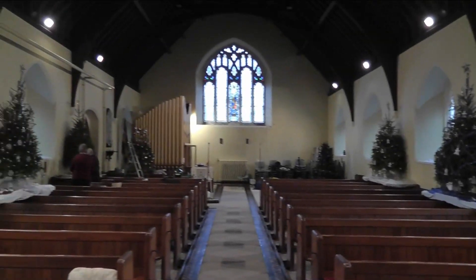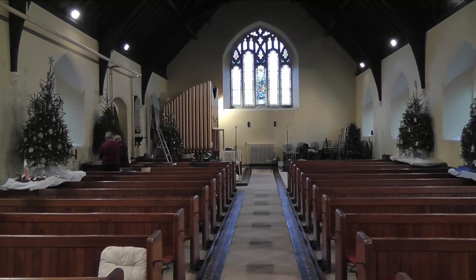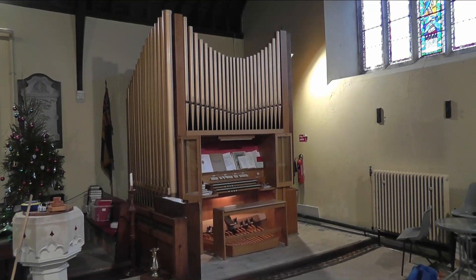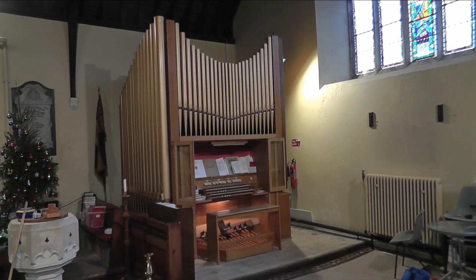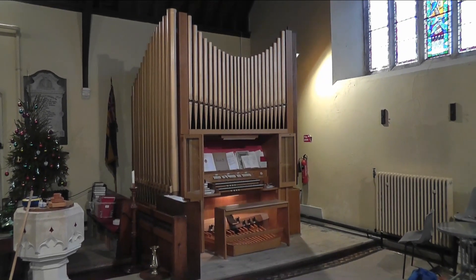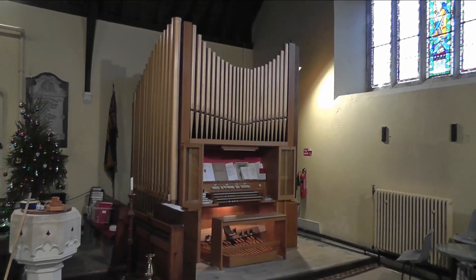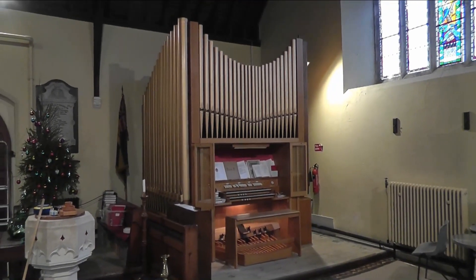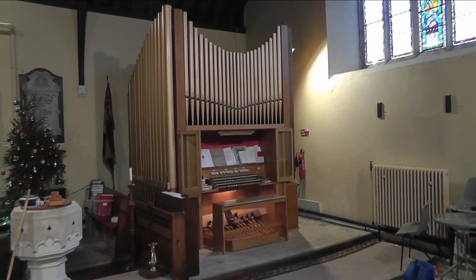The organ is at the far end of the church. Let's go and take a look at the console and see what's what. Here's the organ at Saint Michael's Ponta Delice. It's not on the NPOR, and it's a Percy Daniel extension organ, quite similar to the organ in Holy Cross Church and Saint David's Priory in Swansea. Not a bad instrument.